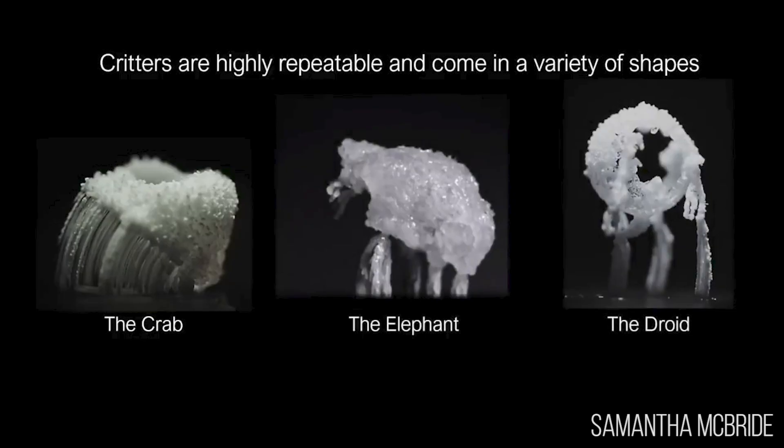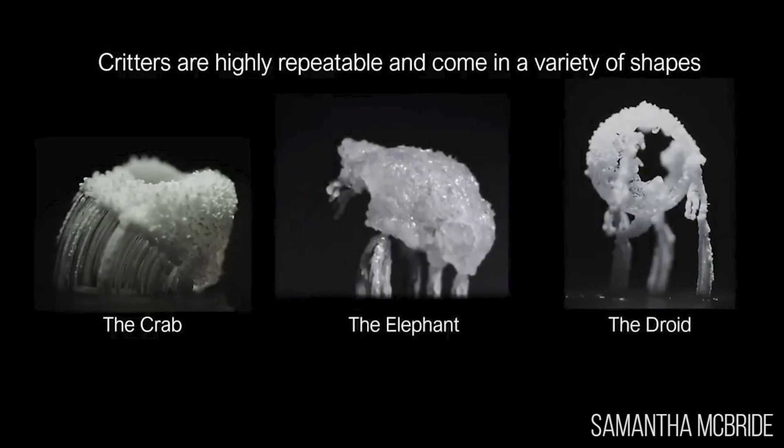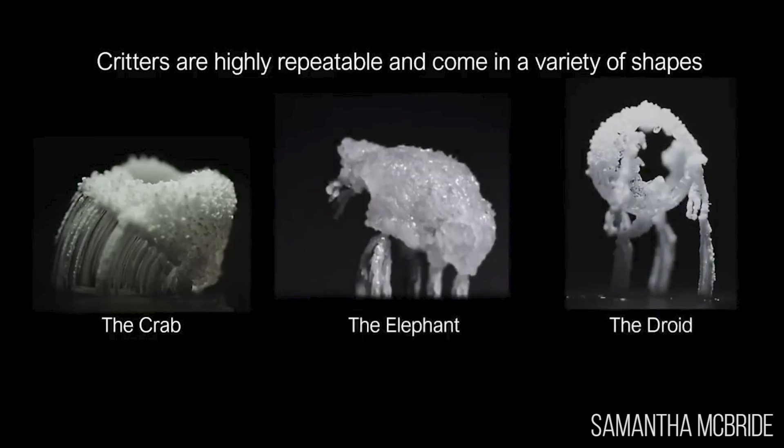How do you then get the specific crystal critters? If they are reproducible, how do you decide — I want a droid versus a crab? So that part you have a little bit less control over. If you grew a droid in one part of the drop or one part of the surface previously, you can put another drop in that same location and you might get something that looks similar.